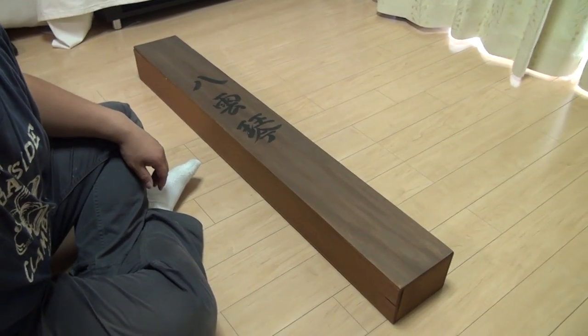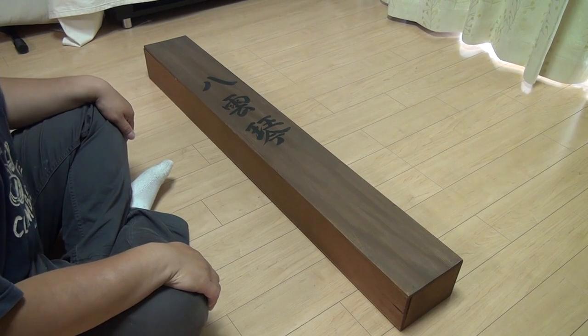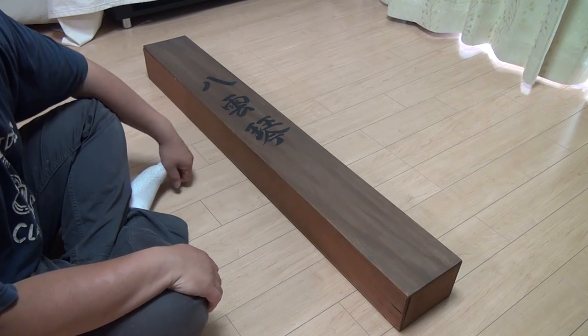Hi, this is TK Viper and today I'm going to show you a very old and rare Japanese instrument. It is called the Yakumo Goto, the Eight Cloud Zither.